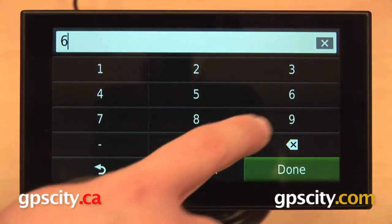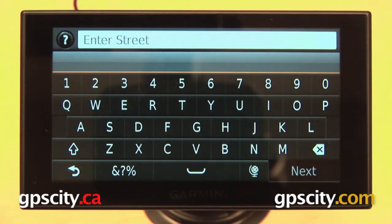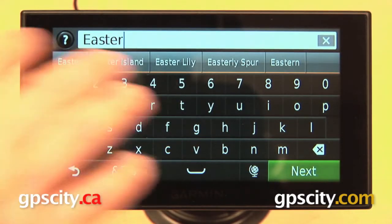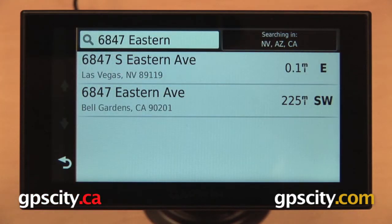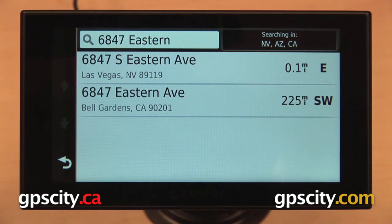Start with your house number, which for us is 6847, then hit done. Now it wants our street name, and you can see that with every letter we type it's going to start suggesting what the street name is. For us we're looking for Eastern. Now it's going to search for all the 6847 Easterns in Nevada, Arizona, and California, and you can see it suggested 6847 South Eastern even though I didn't put South in the street name.